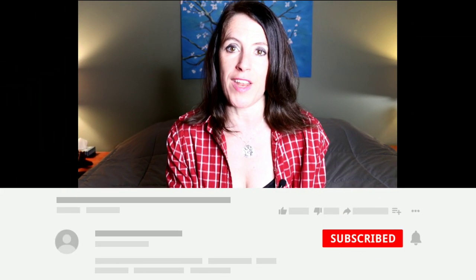Before we get started, if you have not already, I would love for you to be a part of this community. You can do that by hitting the red subscribe button right below this video, and be sure to hit the bell icon so you're notified each time I post a new video. If you're ready to make some incredibly easy and delicious tomato basil soup, then keep on watching.